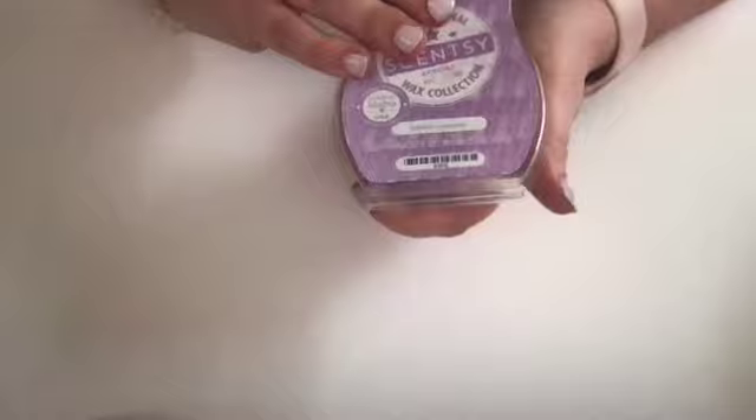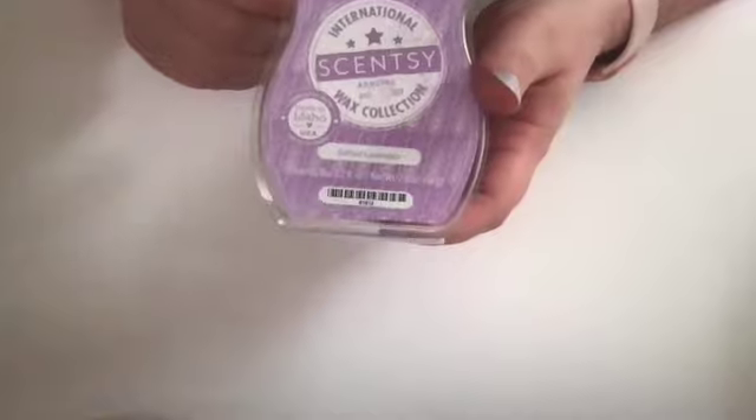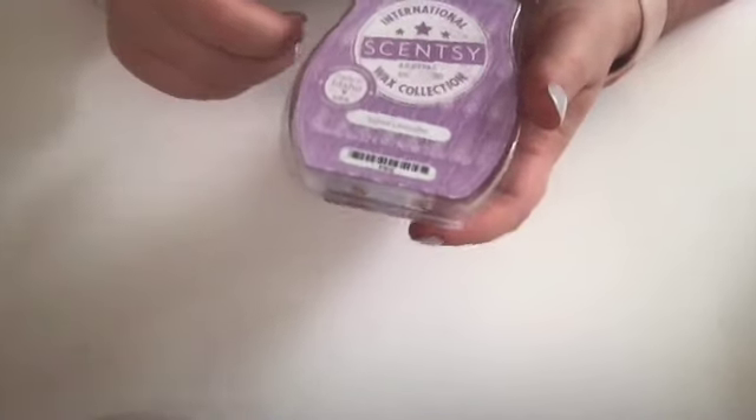This one — not so much, but it's pretty good. Salted Lavender. It's not my favorite lavender scent; it smells kind of fabric-softenery to me, but it is pretty good and I like to mix it with stuff.